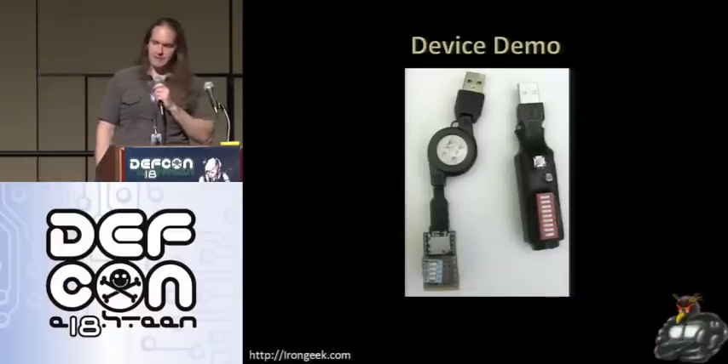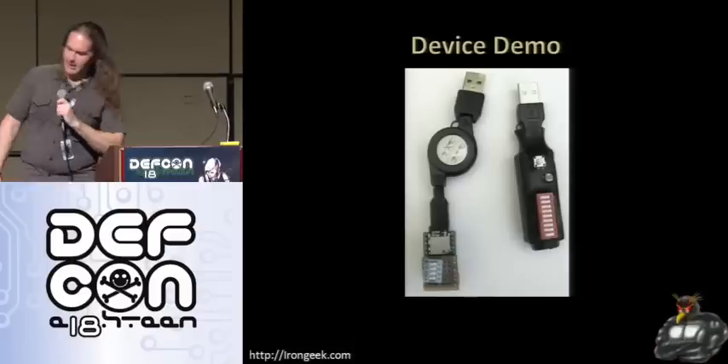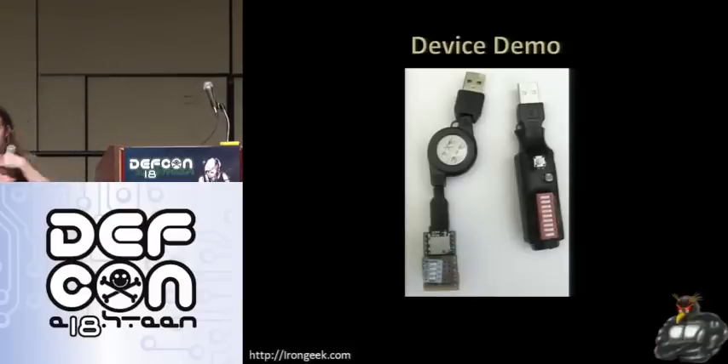Now let's do a little device demo. I currently have a few different devices set up. This one here is a mouse I've trojaned with some extra storage and a hub inside. I did some soldering and put the Teensy in there.